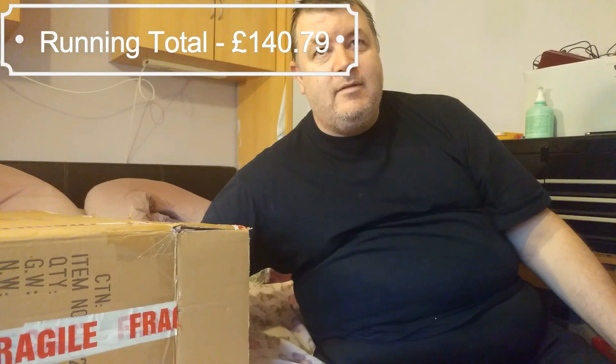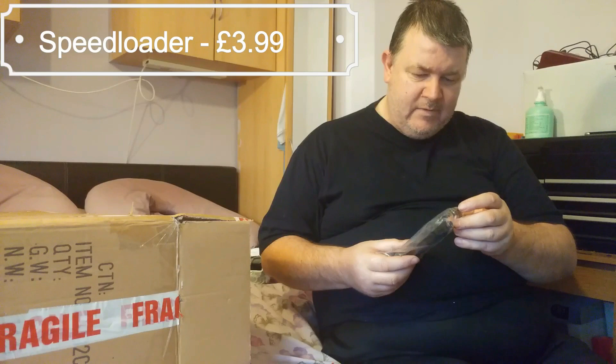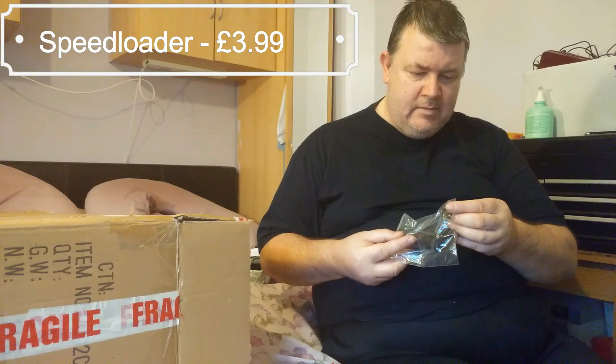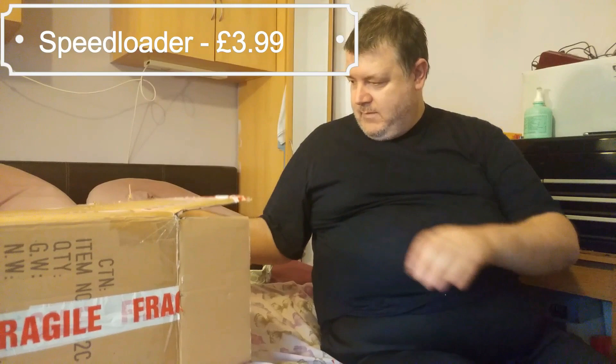We have a little speed loader and some form of attachment - probably there are different types. Yeah, that's just a standard speed loader. I think we've got a couple of them, haven't we? Yeah, some of them - they're not exceptionally expensive.